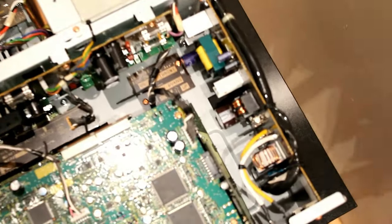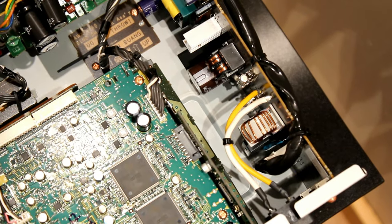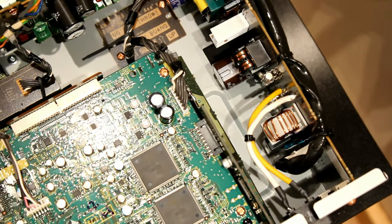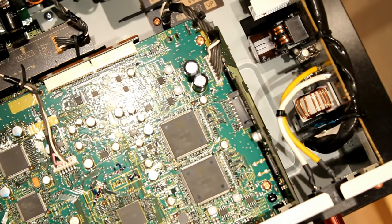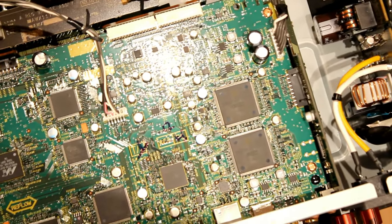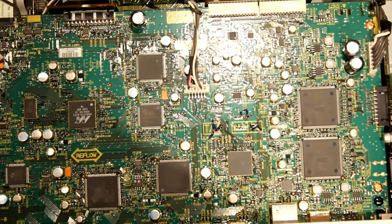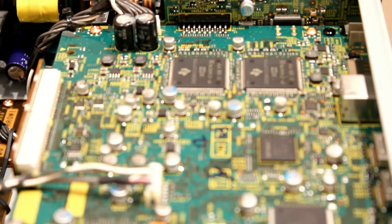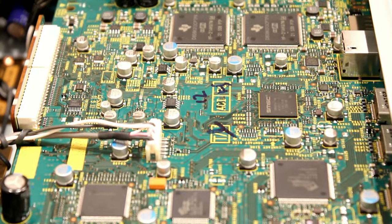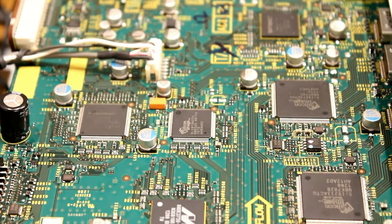Now we're going to show you the components inside the receiver. Inside the unit there's a very big dark green board - this is the video processing board, and it does most of the audio processing as well. Most of the chips on there to do things like Dolby Digital True HD, the scaler and all that kind of thing are all on this board. This is the main part of it, though there are other boards below.